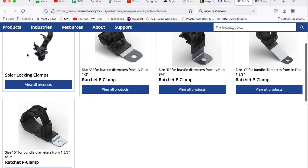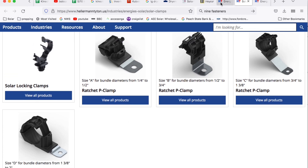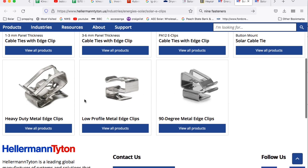These are ratcheting clamps — one type is made to go in small holes in the module frames and then these ones bolt on and kind of bundle a bunch of cable together. I don't use them a lot but I have used them. Hellermann Tyton makes three different clips — they're good clips but they don't have as big an offering as Heyco. They've got the 90-degree clip and a low-profile version of that clip.